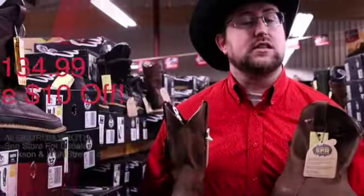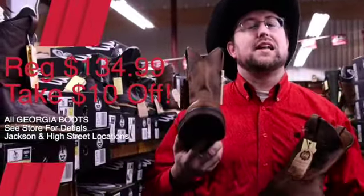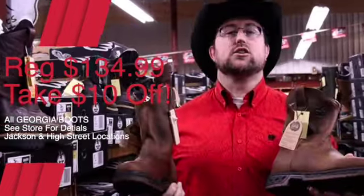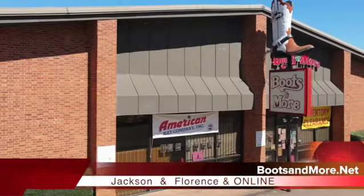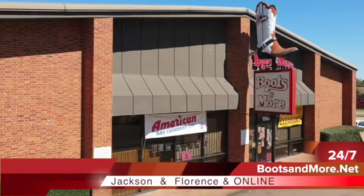But the best thing is the amazing price on these. Our regular price is $134.99, and we're doing an extra $10 off on these and all our other Georgia boots. Come check out the brand new Carbotex in Jackson and Florence — we'll get you fixed up today at Boots and More.